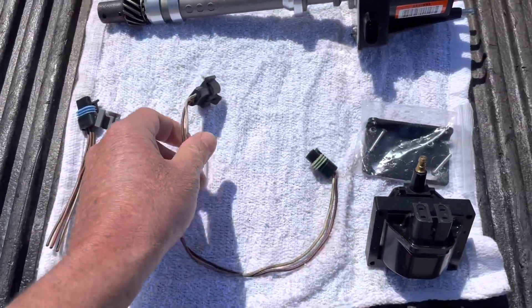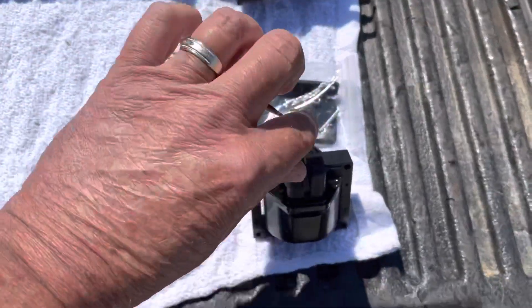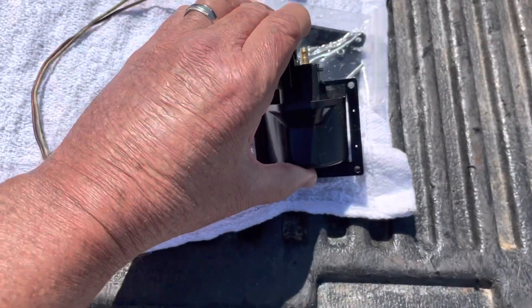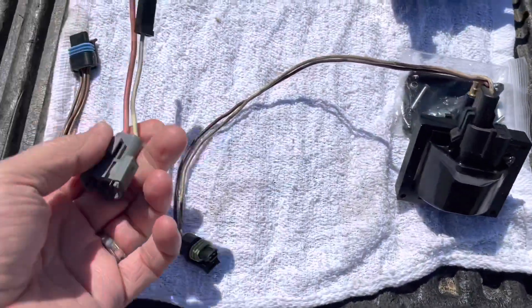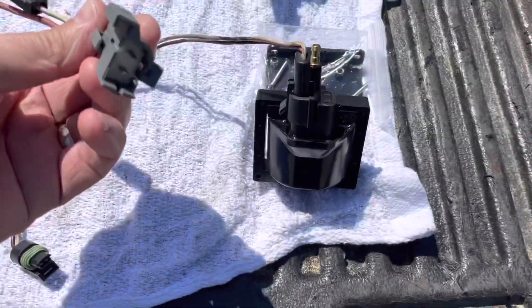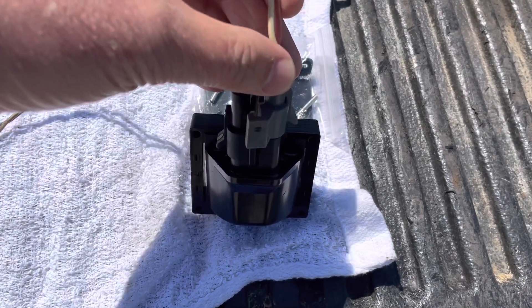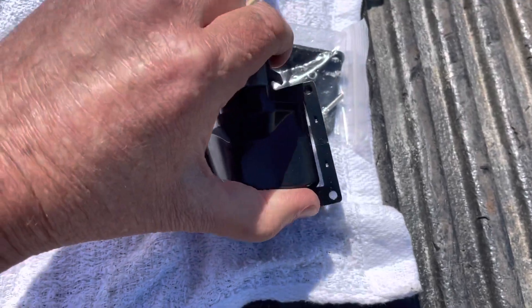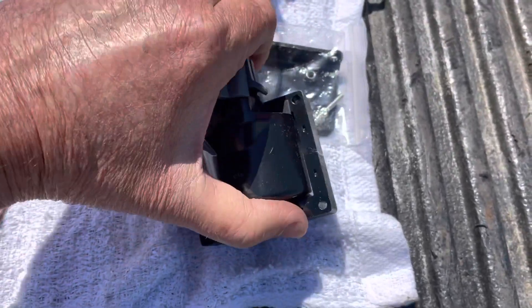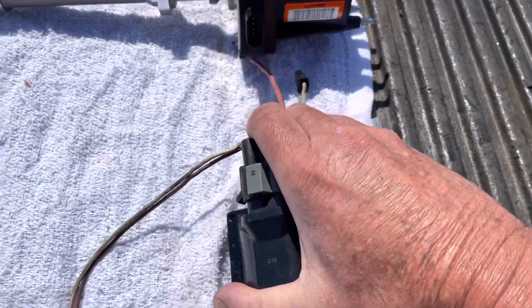This harness here goes on the coil right here — it snaps on like this and goes first. Then this harness here also goes on the coil and goes next, after the first one. It snaps on also, just like that. I'm just going to get them both on here.